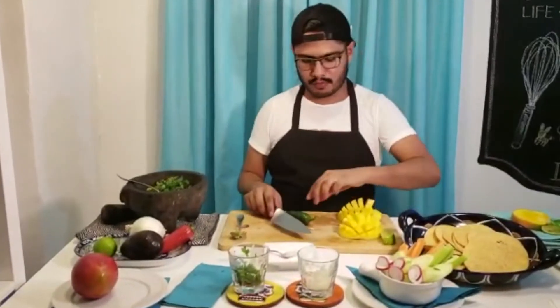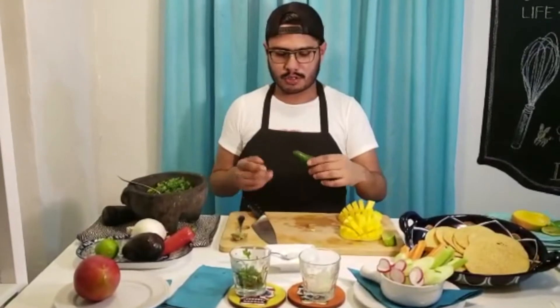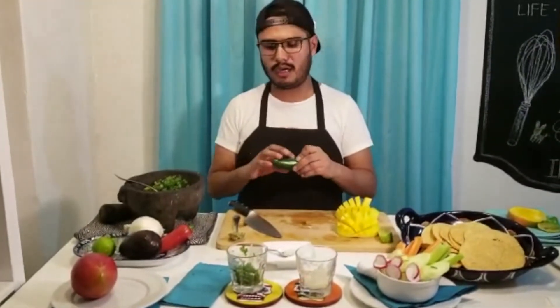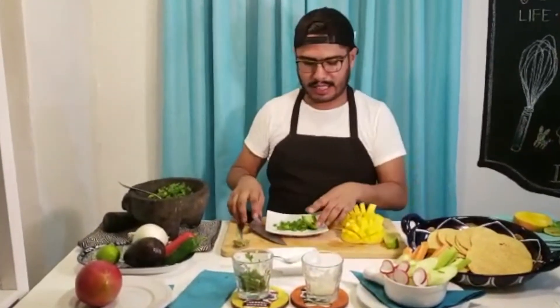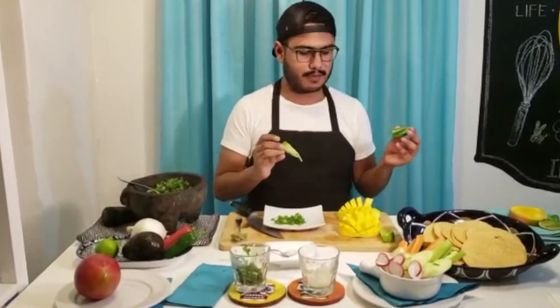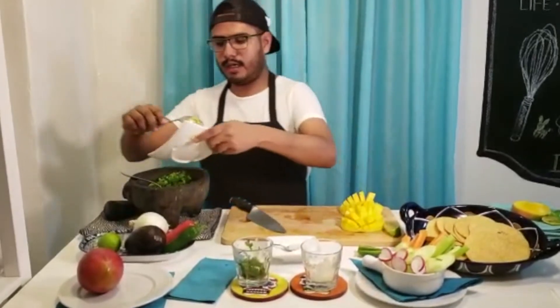With the jalapeño, we can just cut it in half and take the seeds off. Sometimes they are really spicy. I previously cut the jalapeño in half and just took off the little seeds because it's really spicy. I have it ready here, so I'm going to add it to my mixture.